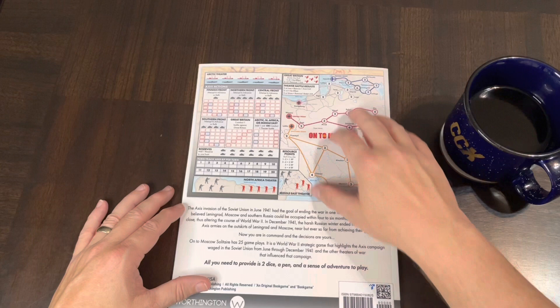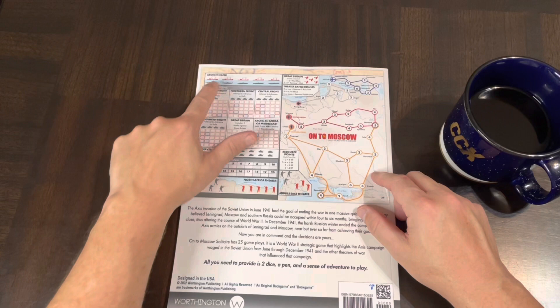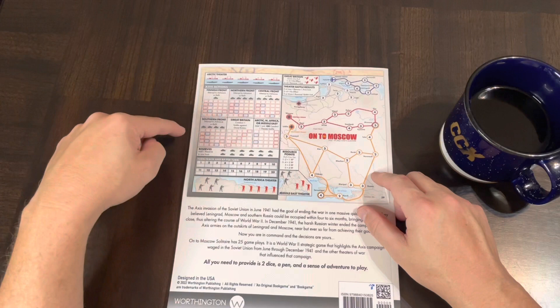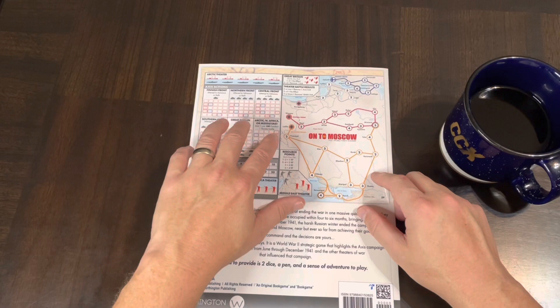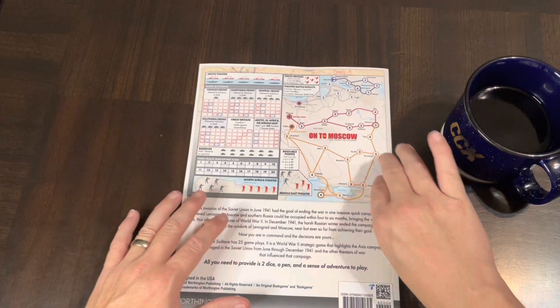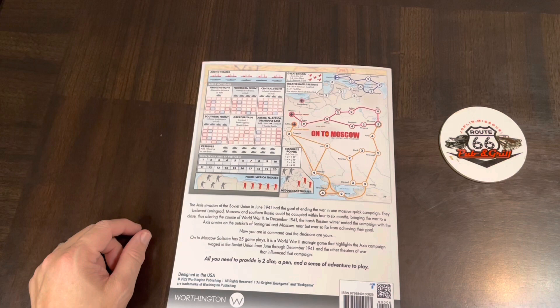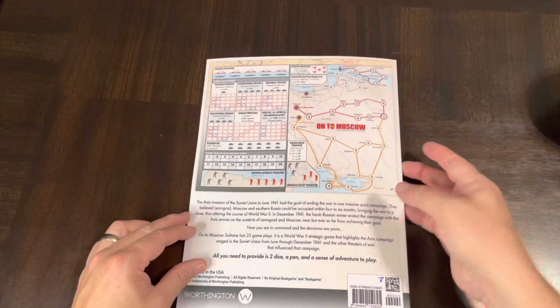This one is different yet — it's strategic, whereas the others were tactical battles. You're covering the entire Russian Front in 1941. You have different theaters: the Arctic theater, the Finnish Front, Northern Front, Central Front, Southern Front, Great Britain and the Arctic, and North Africa or the Middle East. These regions all affect the main front. There's a turn track and reserves, so the gameplay is quite different from their mainstream war game books. Let's have a sip and get into the book.